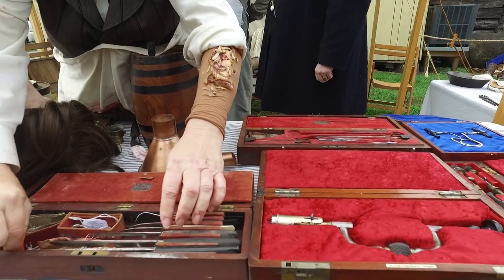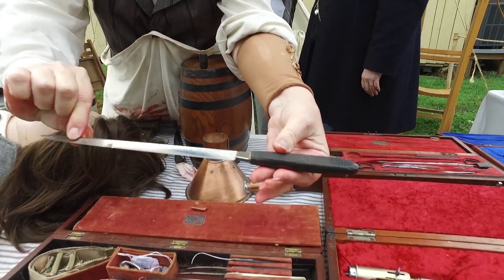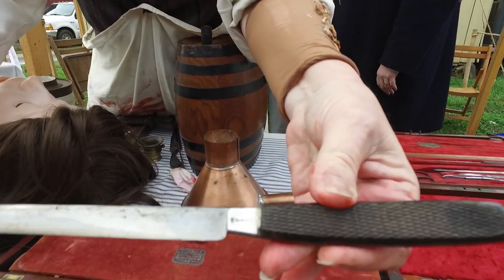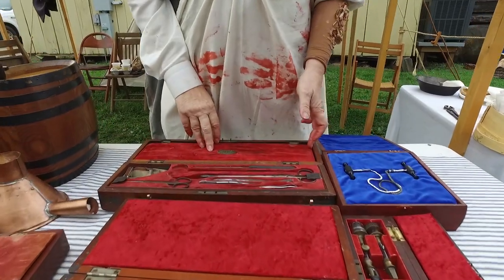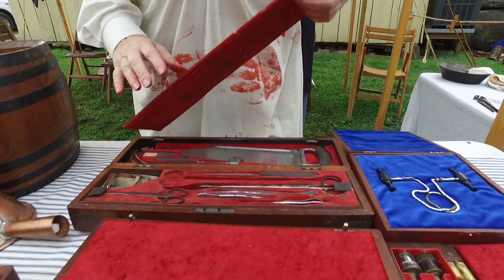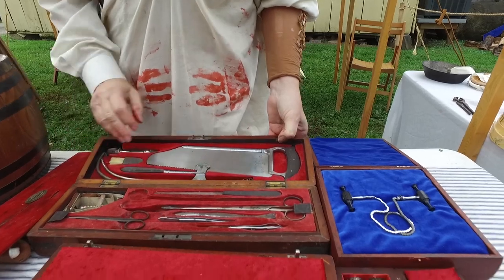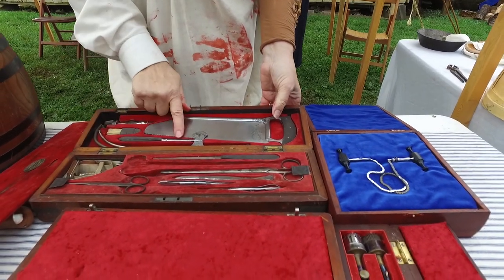These are real knives and you would not believe how sharp they are. The cursive writing timing proves it's pre-war. This is another timing — this is 67 New York — and this is a different type set. You still have the major capital saw. This is a hay saw.